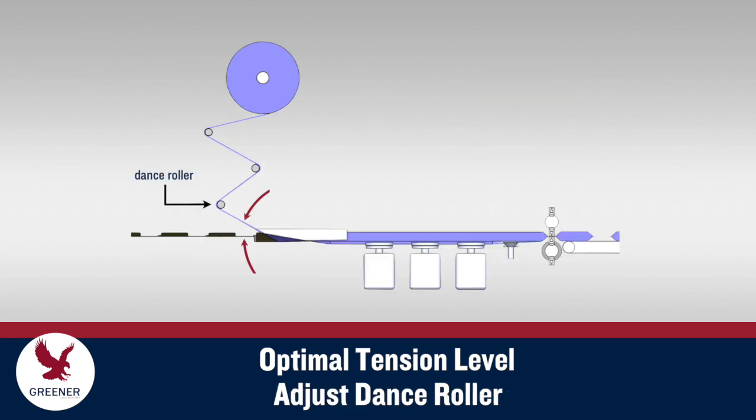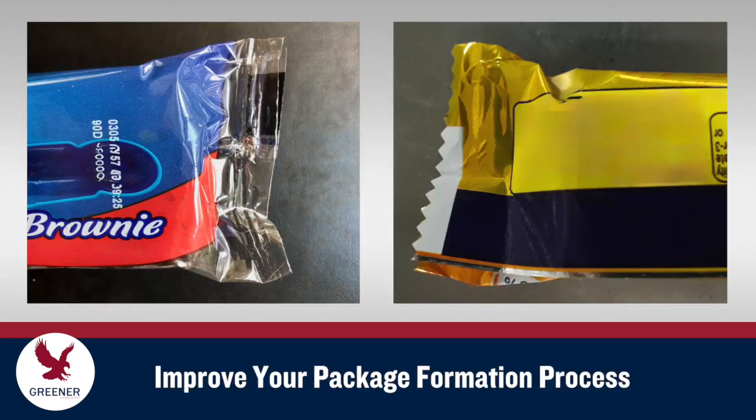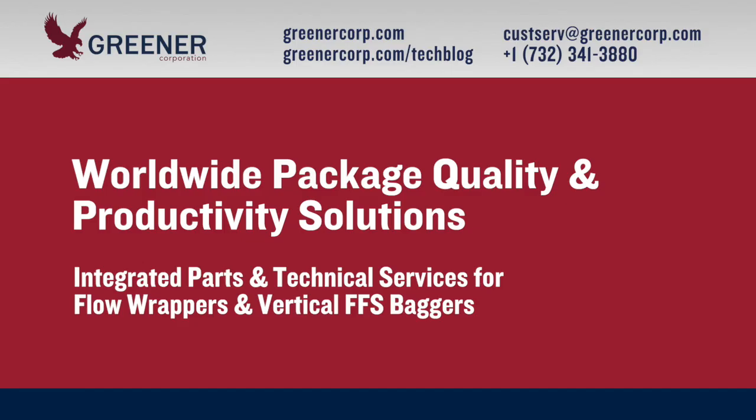When conditions change, evaluate trial packages and adjust the dance roller as needed. If you'd like recommendations for improving the package formation process on your flow wrappers, send us sample packages or photos. Greener Corporation provides integrated parts and technical service solutions worldwide.